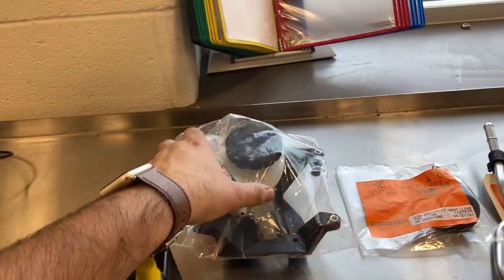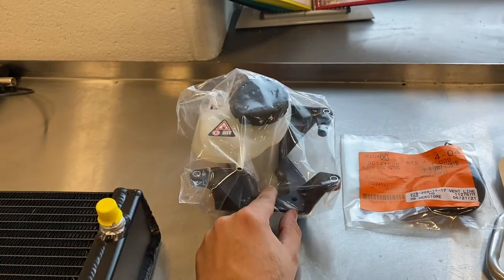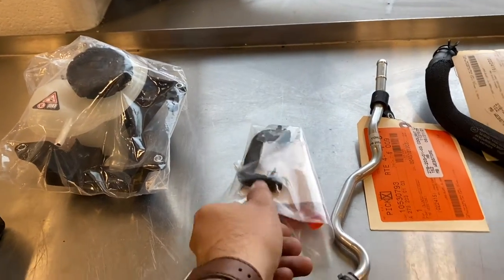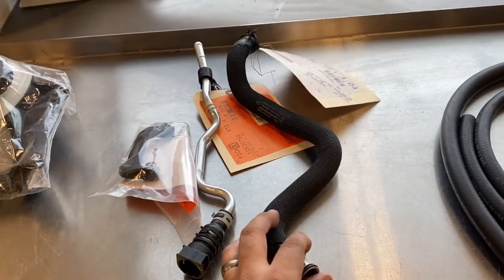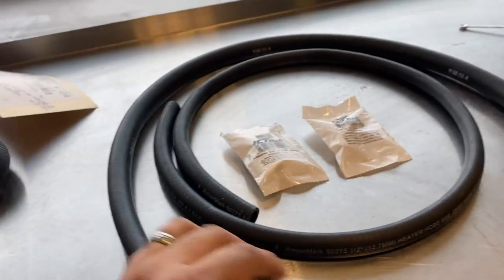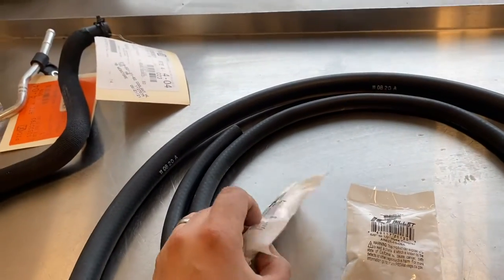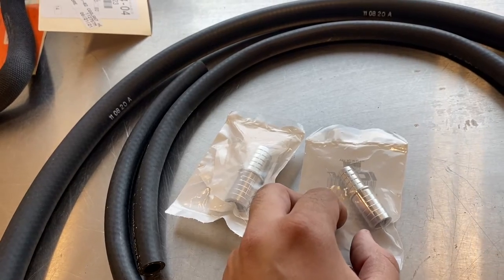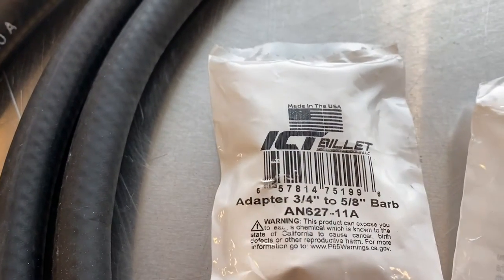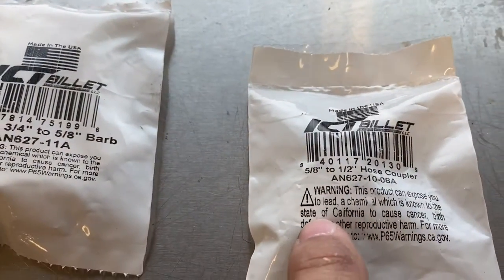Here are the actual slick cooling mod components. You're going to have your reservoir. You're going to need some bolts for this — I'll put that in the description. You're going to have this small hose, this particular pipe, and a couple other hoses. You're going to need four feet of half-inch hose and also four feet of five-eighths hose. You're also going to need barb fittings. I went with aluminum barb fittings at about five bucks a piece. This particular barb is three-quarters to five-eighths, and then this one is five-eighths to half-inch.